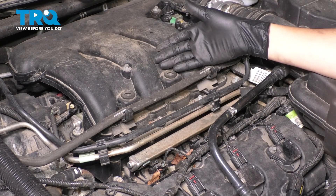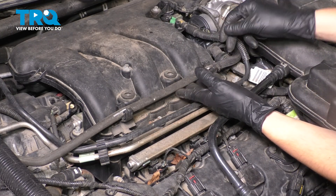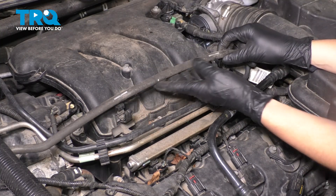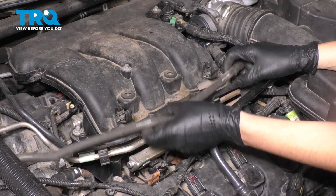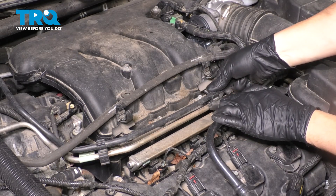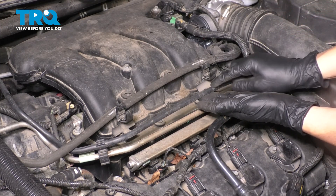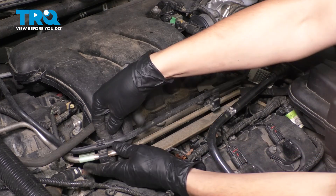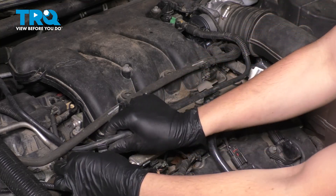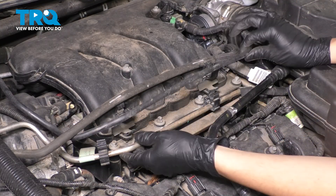If you have an engine cover go ahead and remove it. Ours is missing so we're going to move on to removing the intake. First grab this hose — this goes to the coolant overflow — and just pull it aside. Then we have this vacuum line right here. Pull it out of the retainers but be very careful because it's plastic, not rubber, so you don't want to snap and break it.